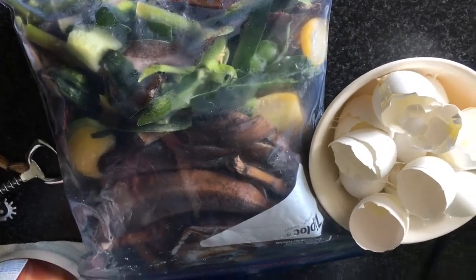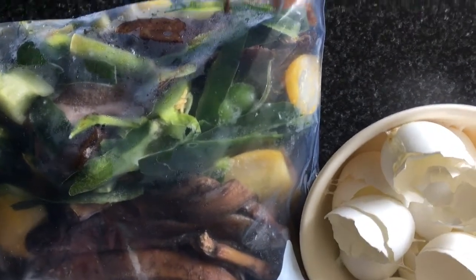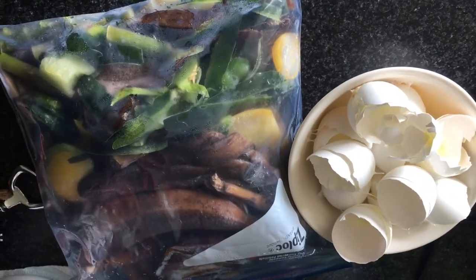All right, so today we're making worm food. We got the eggs — we just microwaved them for two minutes with a little bit of water in them. This is just cucumbers and squash, zucchini, and banana peels. We'll put all this in our blender, blend it up, and make some more of the food.